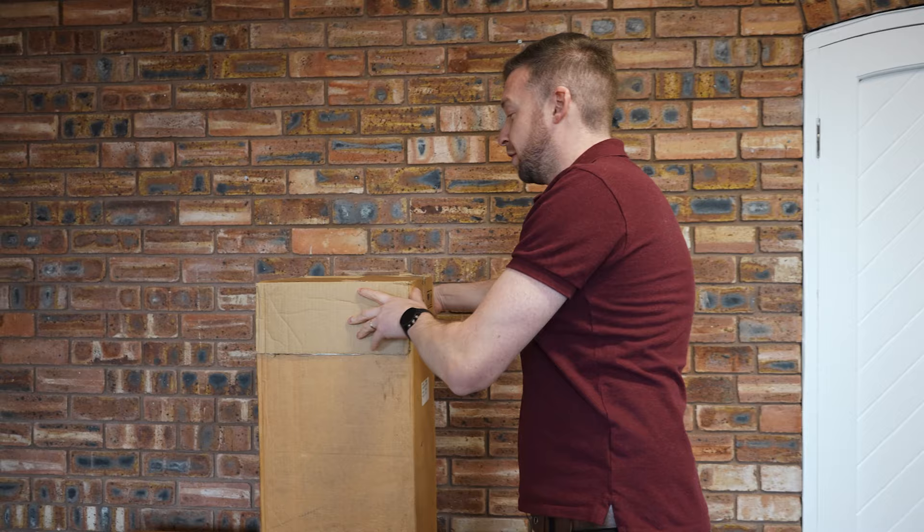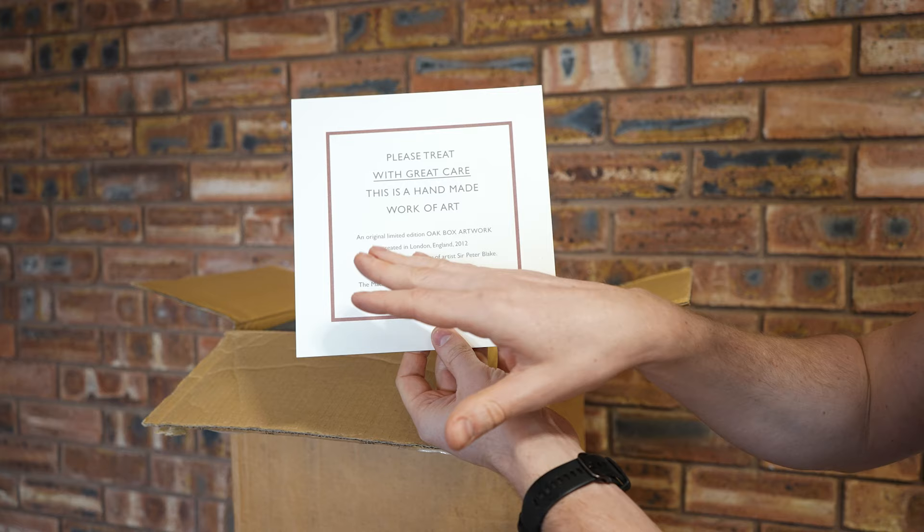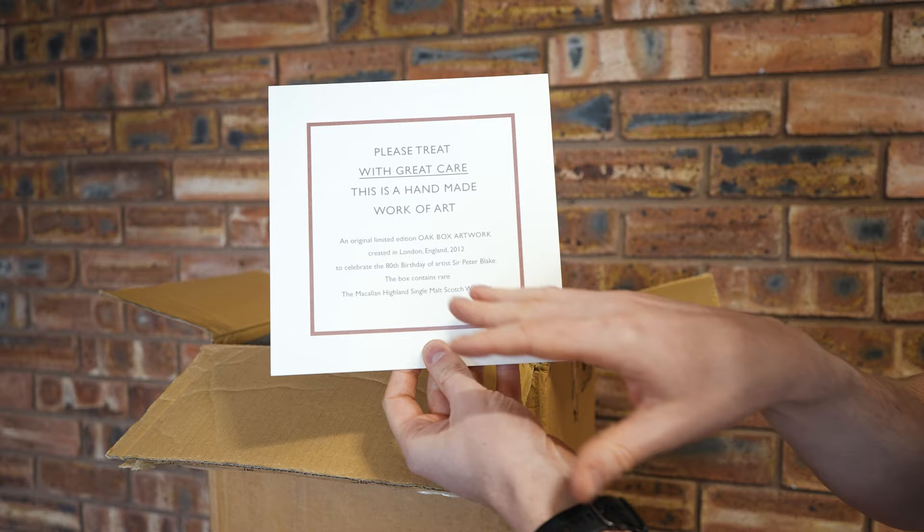Inside it, the first thing you get to is one of the most important things with this set: an insert that says 'please treat with great care, this is a handmade work of art.' It's an original limited edition oak box artwork to celebrate the 80th birthday of the artist Sir Peter Blake, and it contains the Macallan single malt scotch whisky.